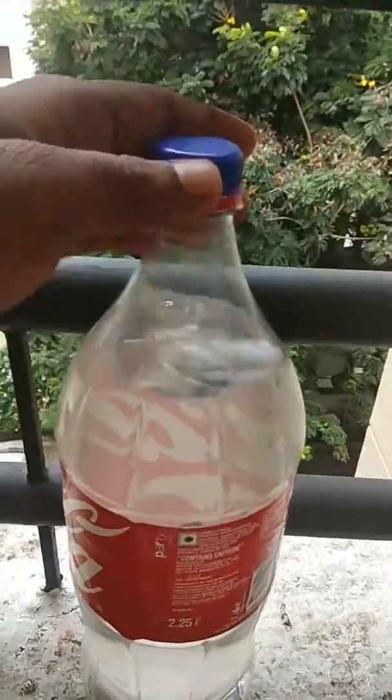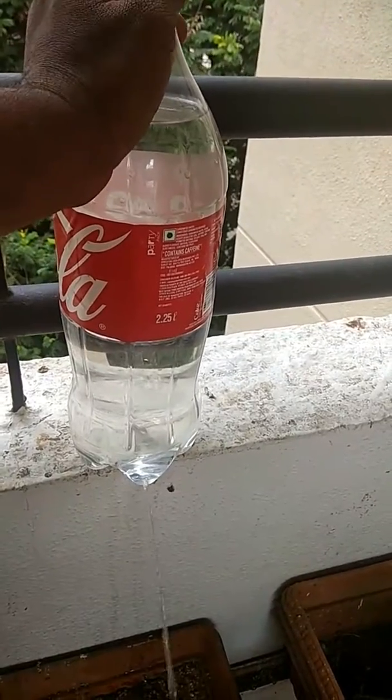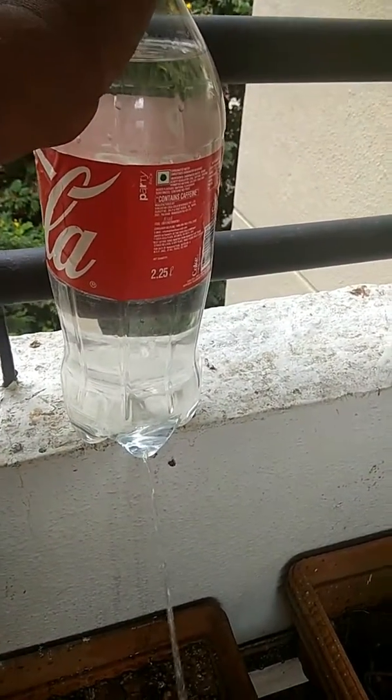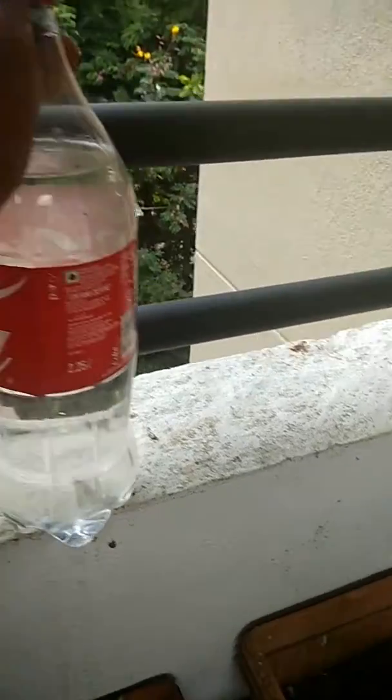So the simple technology used here is like, if I open the cap, the water then starts releasing just like a tap.